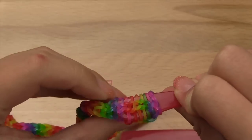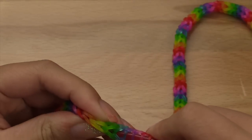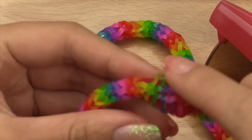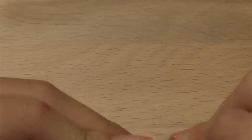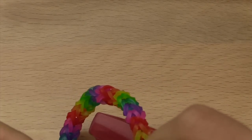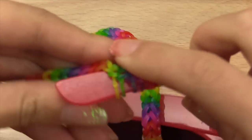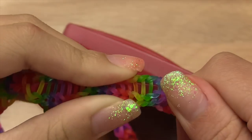As you keep going it's going to get easier — just keep wiggling it through the tube. Every now and then you want to stretch it out real far so you get enough room and it makes it easier by scooting the bands down. This does need a lot of patience, so just keep wiggling.